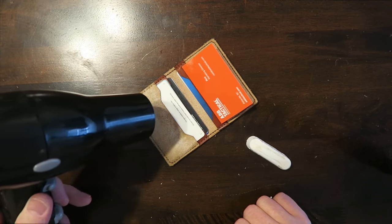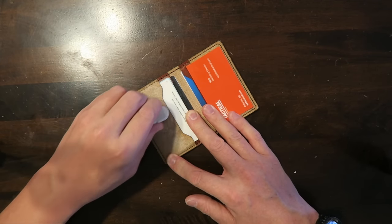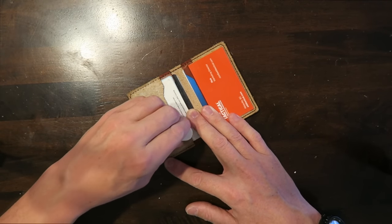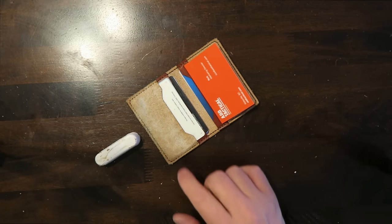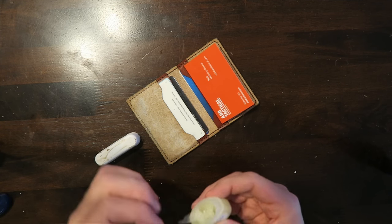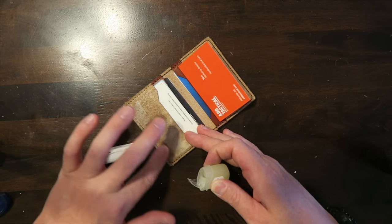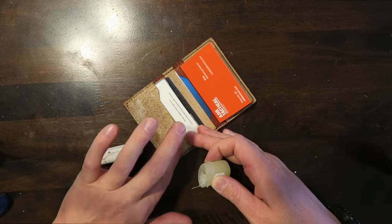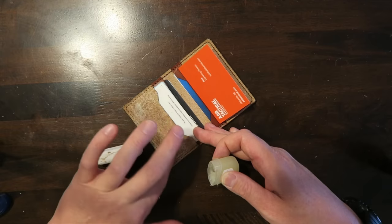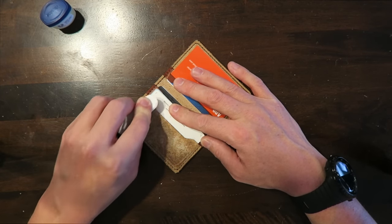Once you have that warmed up a little bit, you can just apply the stropping compound and rub it in. Another thing I found that helps when applying the stropping compound is to take a little bit of petroleum jelly — even something like chapstick — and just rub a little bit of that in there as well. Just make sure not to do too much because you don't want to get it all over your cards and pocket. Just a fine layer, and I find that helps apply the stropping compound.